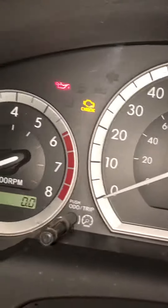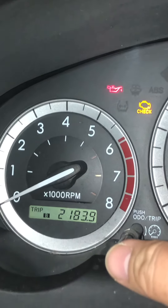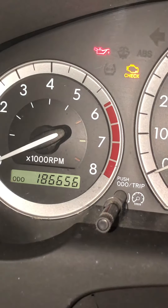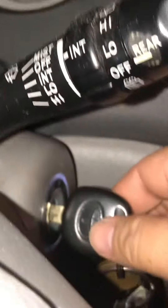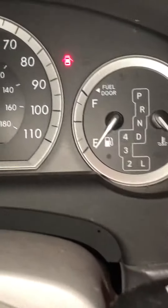Now press and hold that button right there, then switch up the key. All right, now hold.